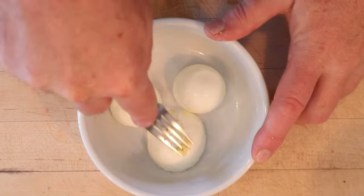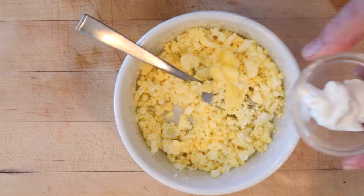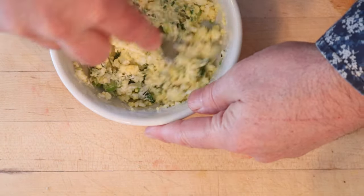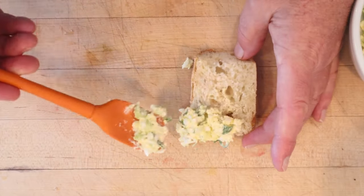First thing we have to do is mash up some hard-boiled eggs. Then we add in room-temperature butter, sour cream, sliced green onions, fresh ground black pepper, and salt to taste. Now we put that on the bread. I'm using a little mini baguette I got at the store.